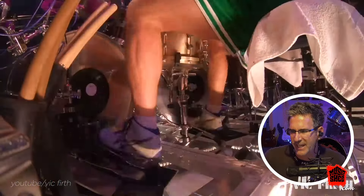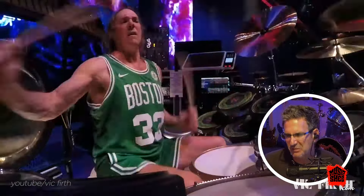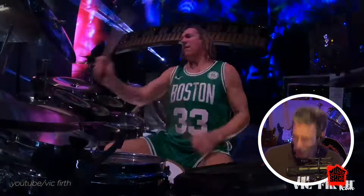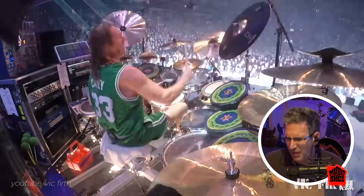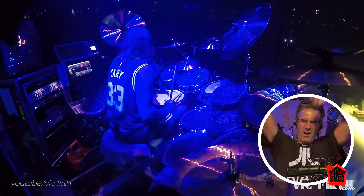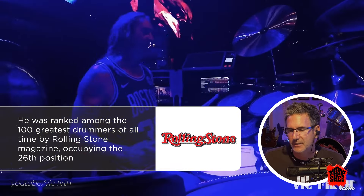Look, he's got like a whole kingdom, man — surrounded by his drum kingdom. Oh yeah — that was so freaking cool. Danny Carey.